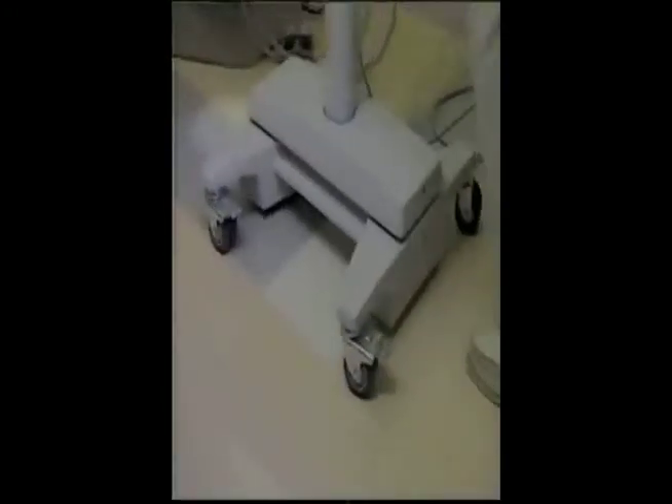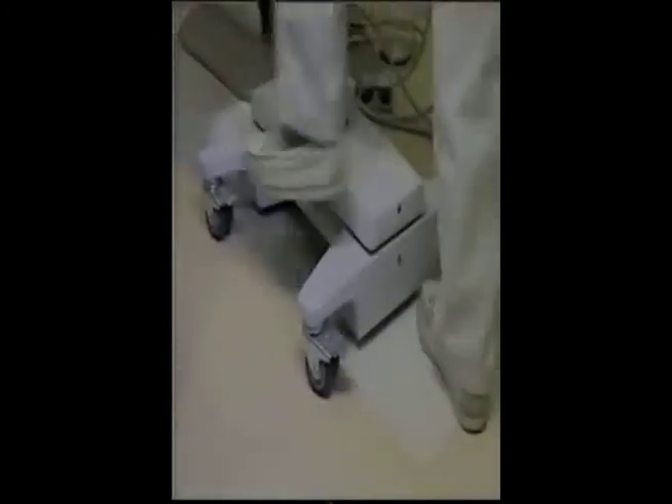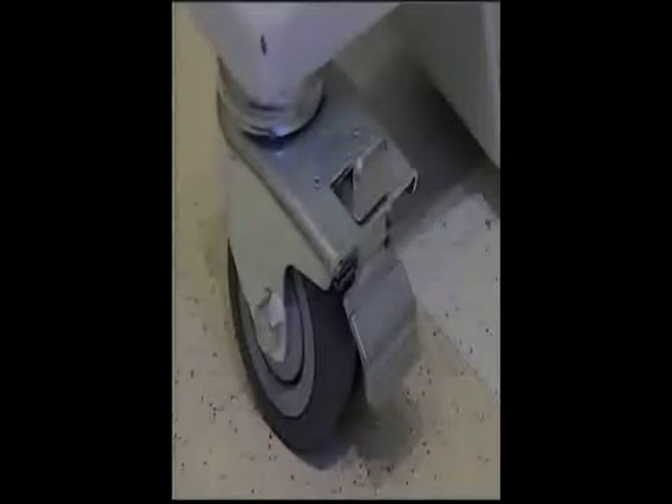The Universa 300 mounts on a sturdy base with casters for easy movement, as well as wheel locks for securing the microscope in place. Depending on your preference, optional wall mounts or ceiling mounts are also available.